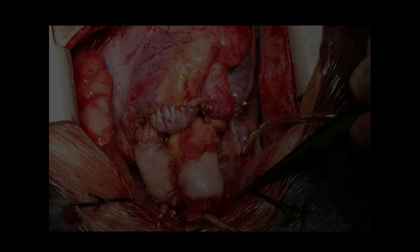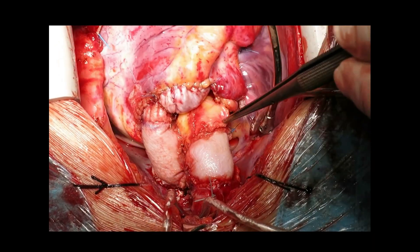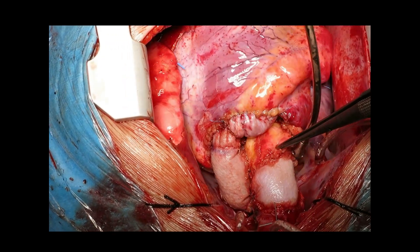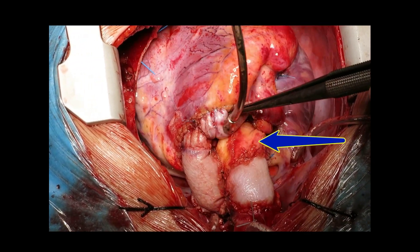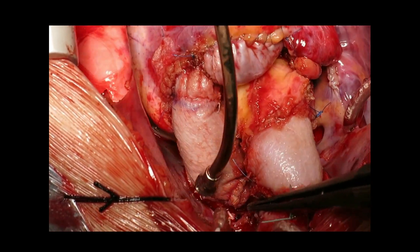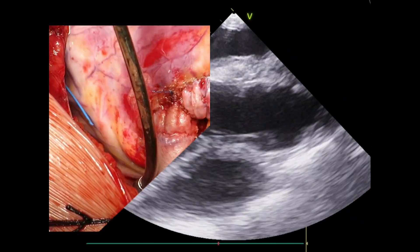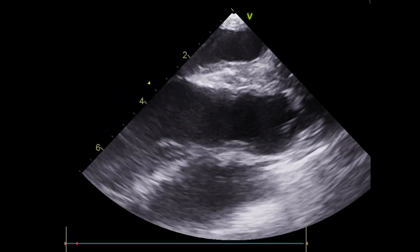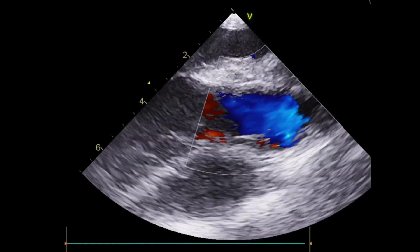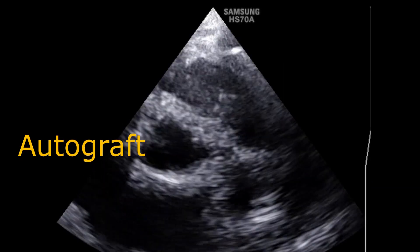Post bypass, all structures demonstrate excellent positioning and function. You can see the reconstructed ascending aorta, the autograft, the pericardial patch of ventriculotomy closure, and the RAA valve covered by bovine patch. The postoperative echocardiogram confirms proper function of both the autograft and the RAA valve without any stenosis or regurgitation.